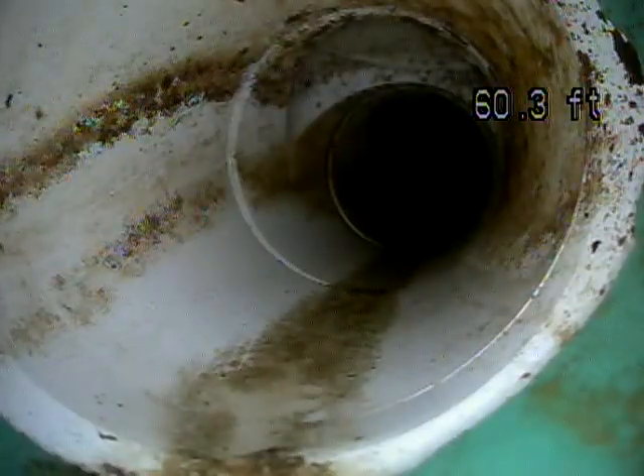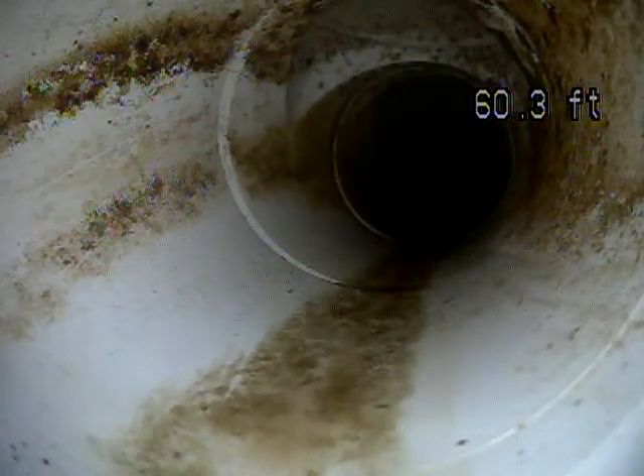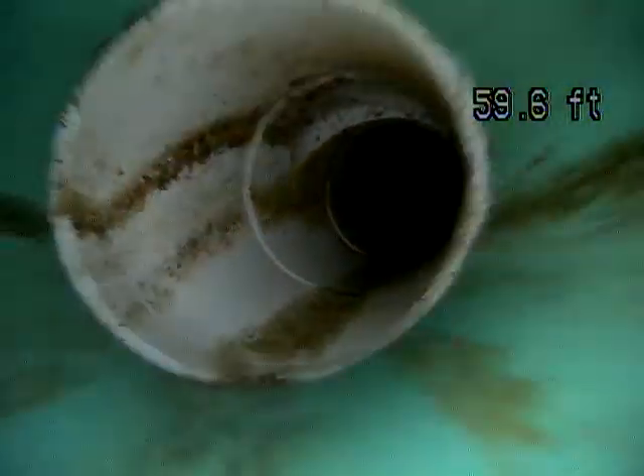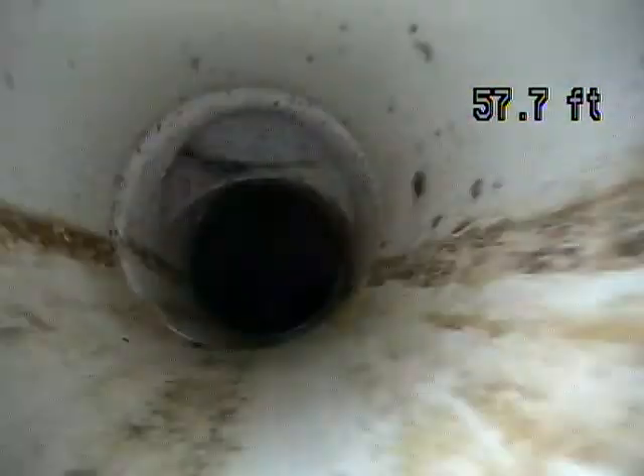Not seeing any roots. That's a clean out right there. If you look at the pipe coming into the top of the line, that's probably right outside the house.